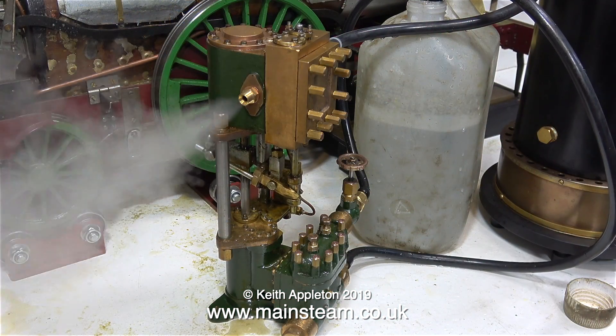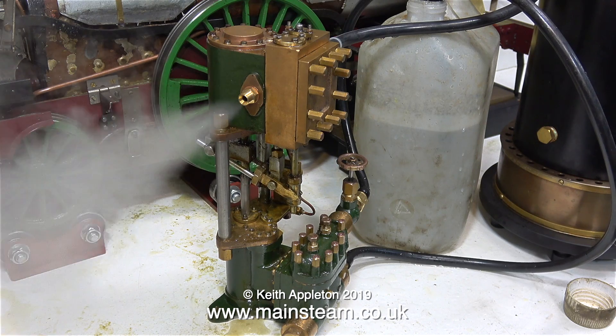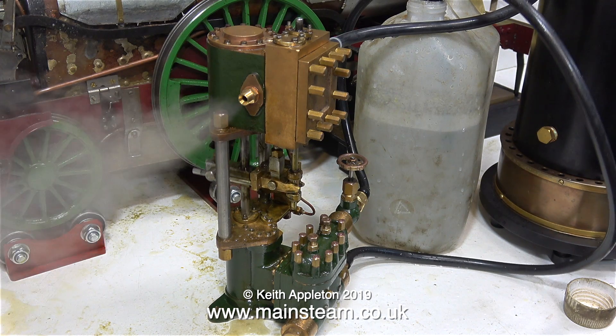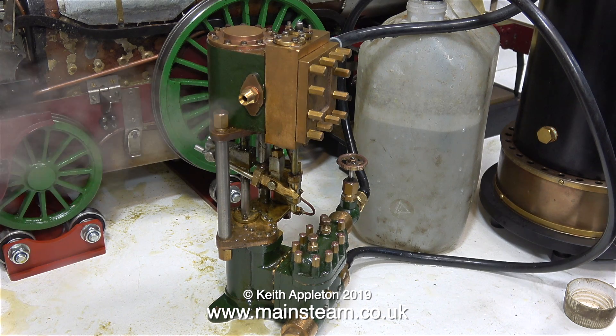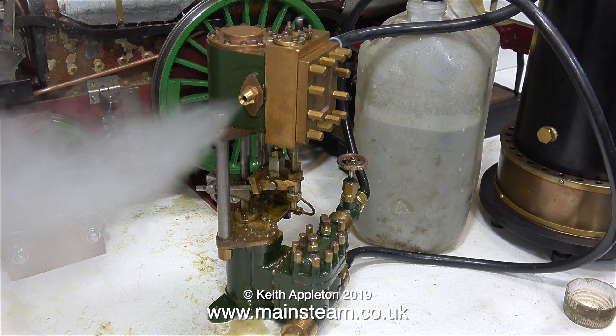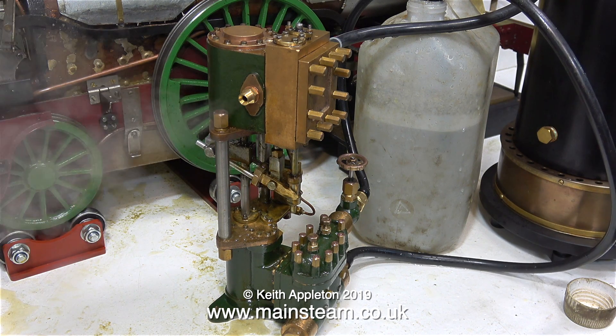I'm going to make a new cylinder cover. So today I'll take a trip to Blackgate's Engineering and buy a new casting, machine it, and then copy the position of the holes — apart from the one that's in the wrong place — onto the new casting after I've machined it. There are one or two different ways to do this and I'll show both: one is the engineer's way and one is the musician's way.